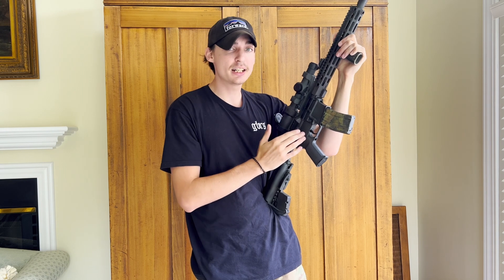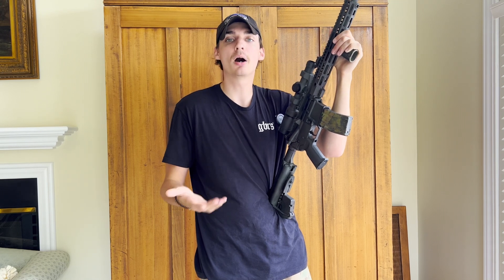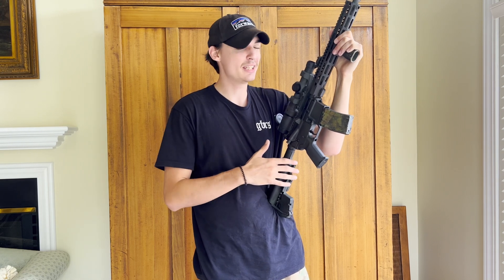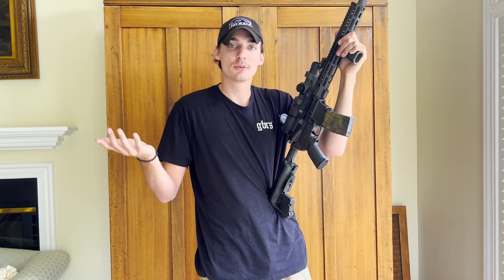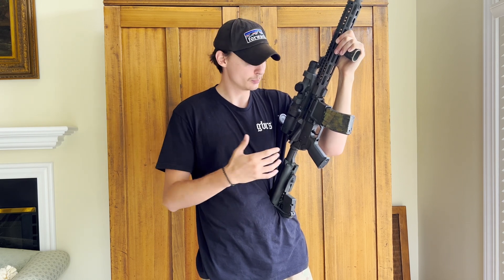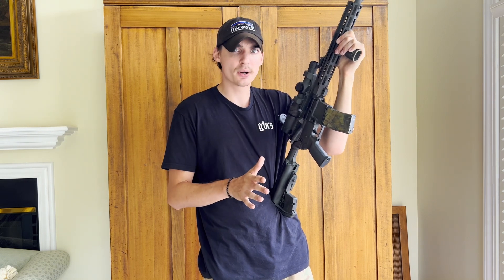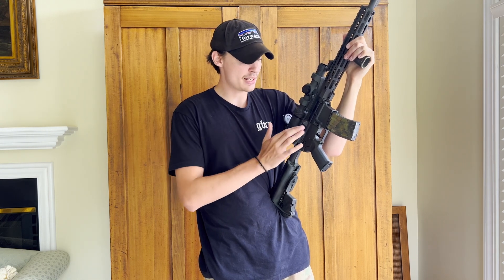The parts kit I used is a CMMG parts kit — I've been very impressed with their mil-spec triggers. They come polished from the factory. It's a mil-spec trigger, so it's not everything, but for what it is it's a really solid trigger at about five pounds with a pretty smooth break, especially for most mil-spec triggers.